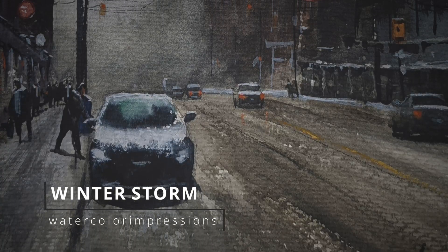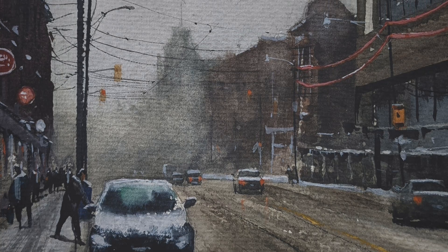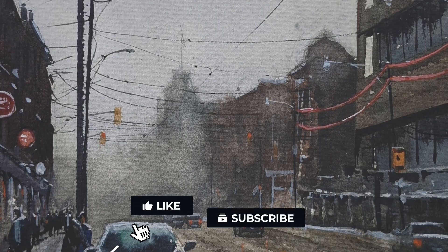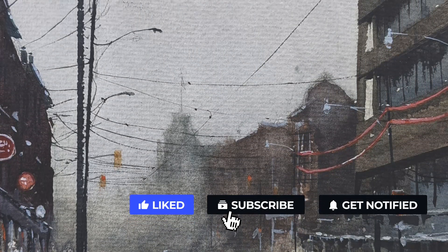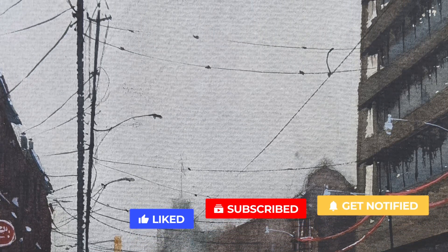Hello folks, welcome to my YouTube channel Watercolor Impressions. I've been doing quite a lot of winter paintings and I thought I would do an atmospheric winter painting. Before you go, hit the subscribe button so you guys can get weekly video updates from our channel. Let's get started!